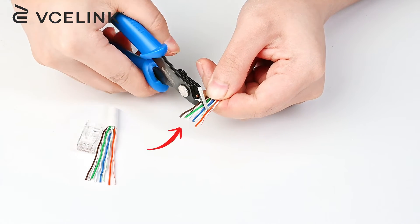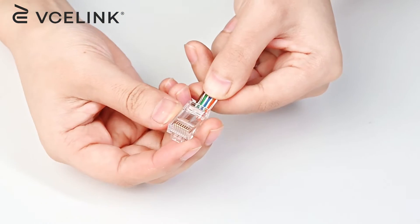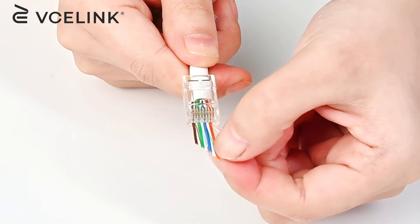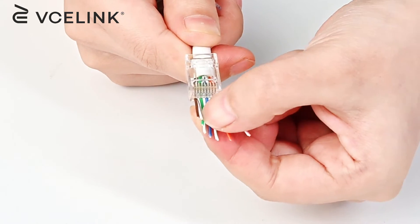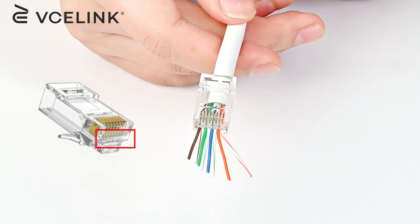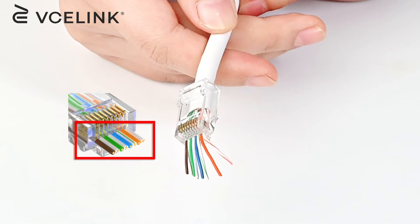Cut the excess wires obliquely to get them through the RJ45 connector easily. Insert the wires into the RJ45 connector. Check again whether the wire sequence is correct or not. The pass-through design of this RJ45 connector makes it possible to reduce the error rate by repeated checking.